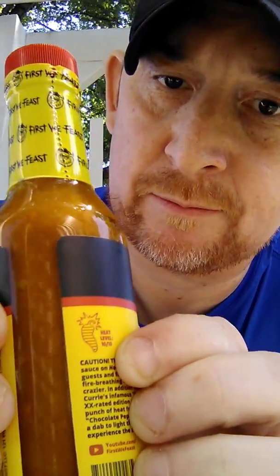It says here heat level is 10 out of 10 — y'all see that? The bottle says: 'Caution — The Last Dab, the hottest sauce on Hot Ones, known for turning guests and fans into stuttering, fire-breathing lunatics, just got even crazier. In addition to smoking Ed Curry's infamous Pepper X' — Ed Curry, I love you dude — 'this XX-rated edition gets its one-two punch of heat from the equally lethal Chocolate Pepper X. All you need is a dab to light the inferno and experience the Hot Ones tradition.'